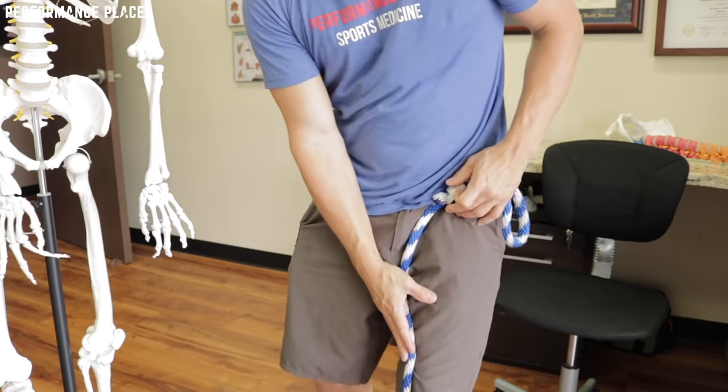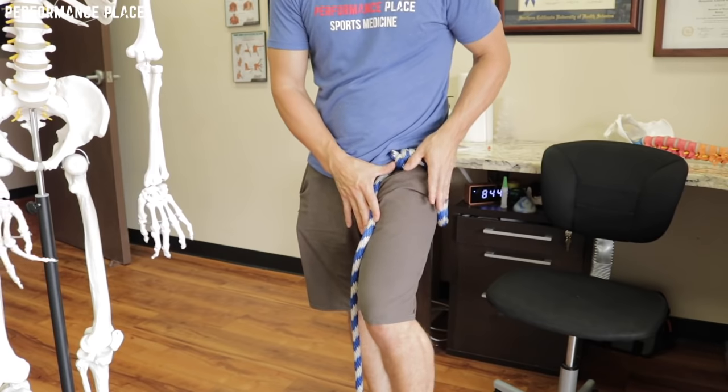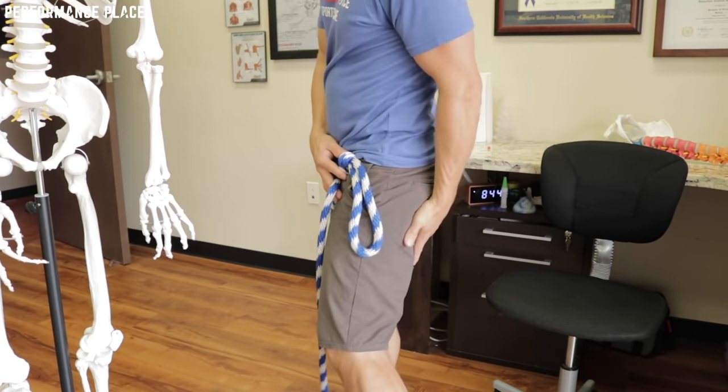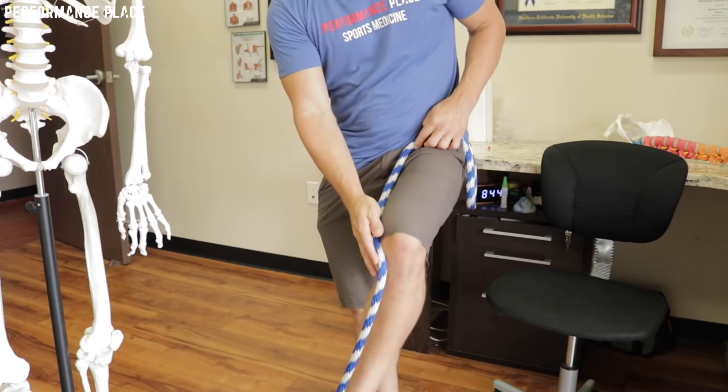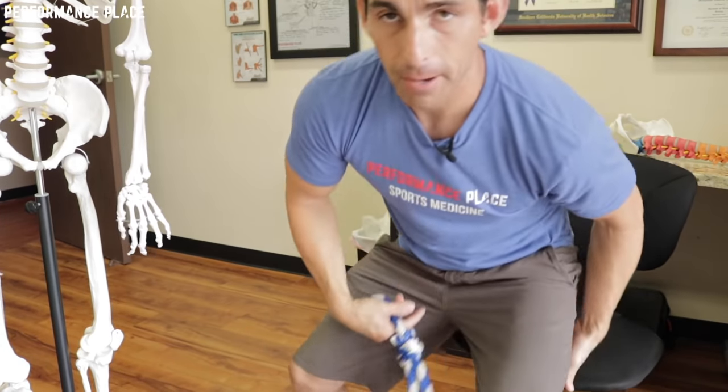It's common for a lot of you to have some groin issues — you don't have to. Some of you will have some ITB tightness — you don't have to. Some of you will have hamstring tightness — you don't have to. And sometimes shin splints responds really well to this.